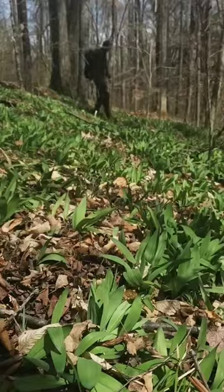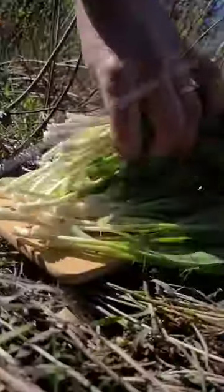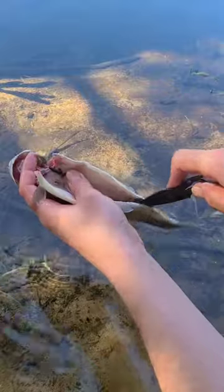Now I'm going to go see if I can find some ramps. This is about the time they start coming up — early spring. They have a very strong taste, kind of a cross between onion and garlic.